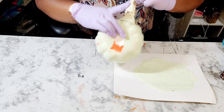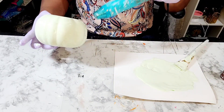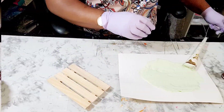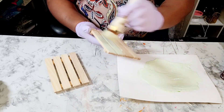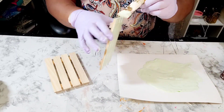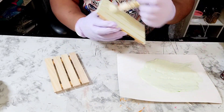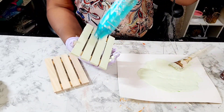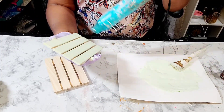Anytime I mix some of that Apple Barrel acrylic paint with my Waverly paint, it seems like it dilutes the Waverly paint. Nevertheless, we're going to move on. I have these palettes and I am using that same color mixture — the Plaster paint and Kelly Green — and applying it to four of these palettes, making sure they're dried completely.